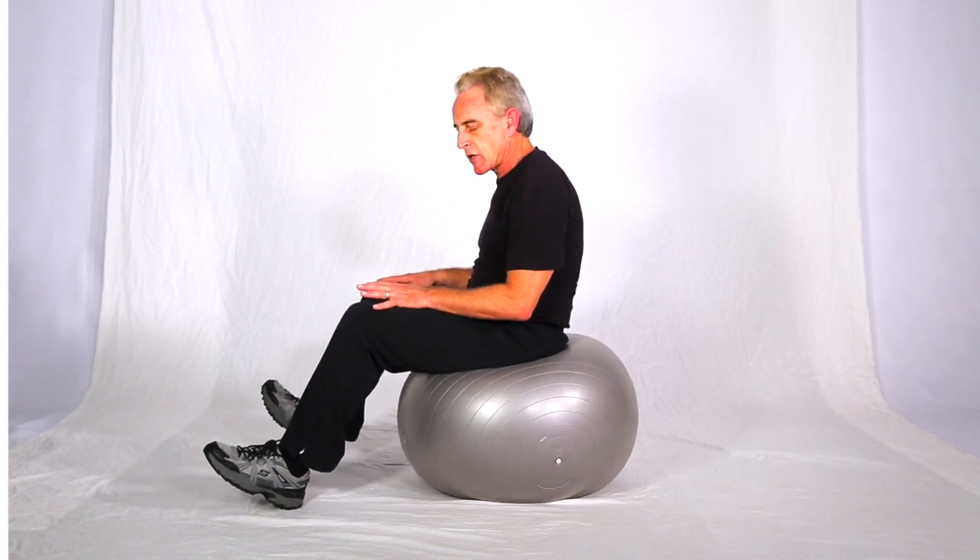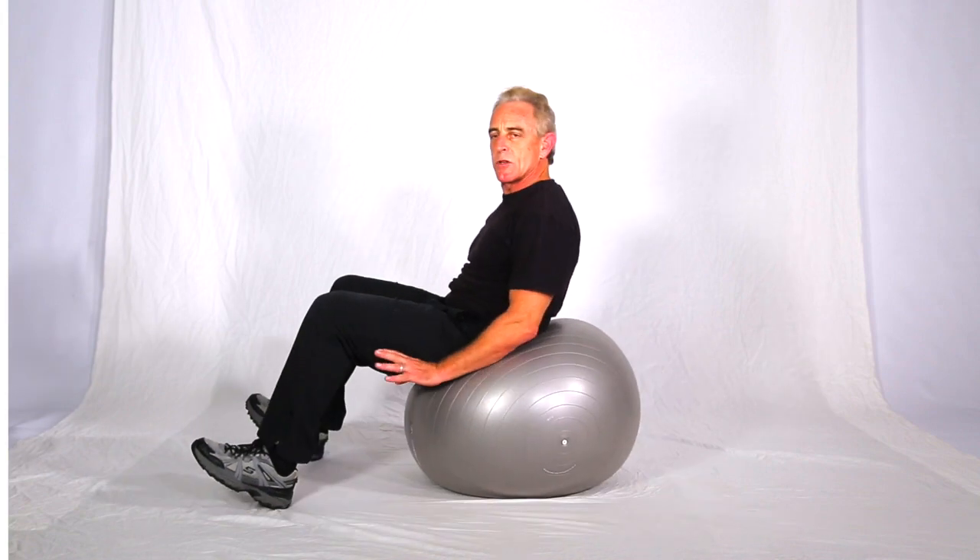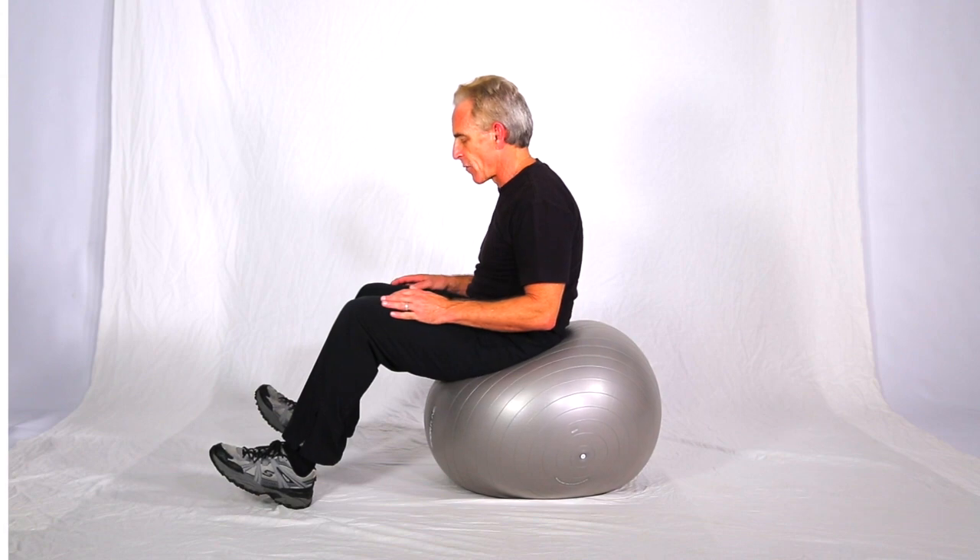For a ball crunch, you want to make sure you plant through the heels. Make sure your hips are a little bit low on the ball. Hips should be somewhere about knee height — a little lower, a little higher depending on the ball height.